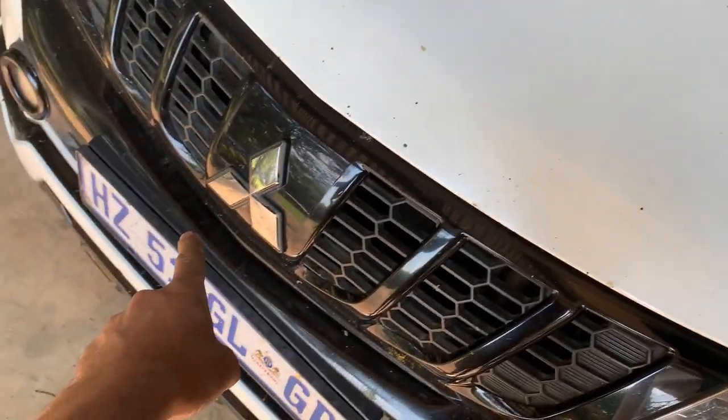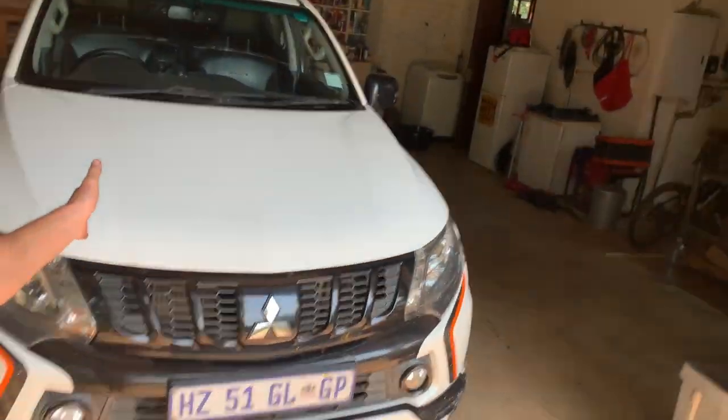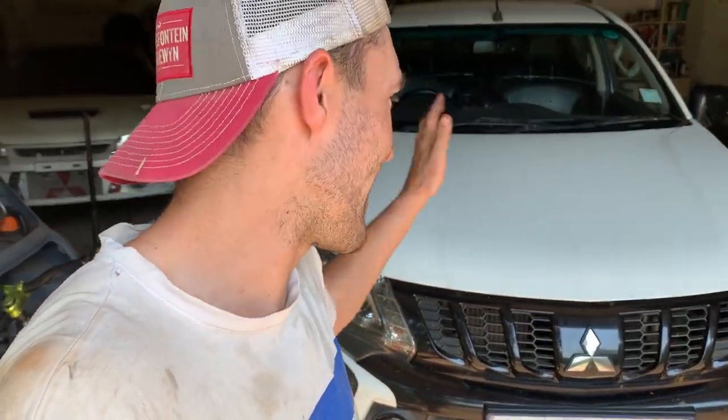Welcome back to the Mitsubishi channel. Today we're going to be servicing my dad's 2018 Triton. This has got the 2.4 litre turbo diesel 4N15 — the same platform as the newer Pajero Sports, and I think the Fiat version of the Triton because they bought the rights or something like that.